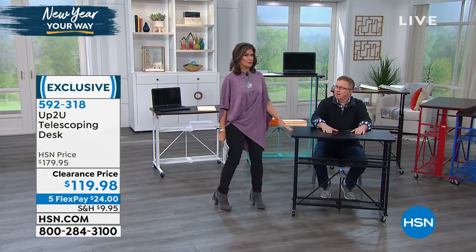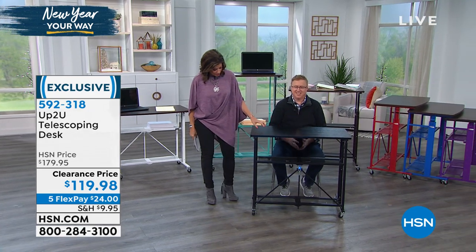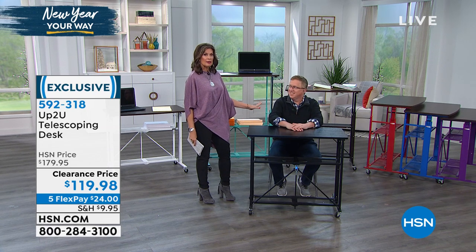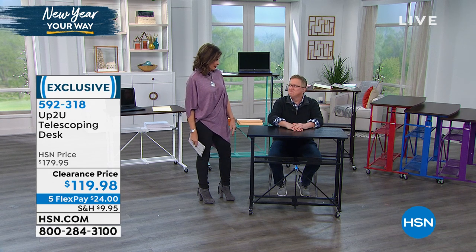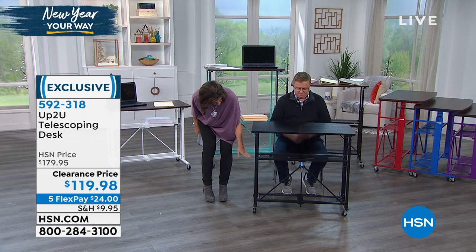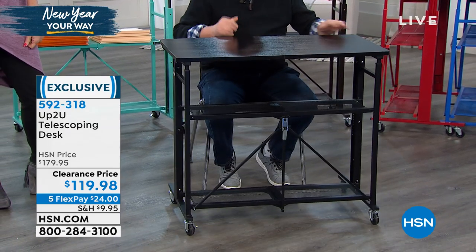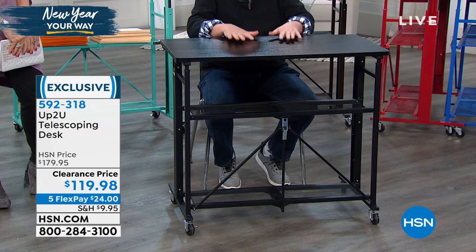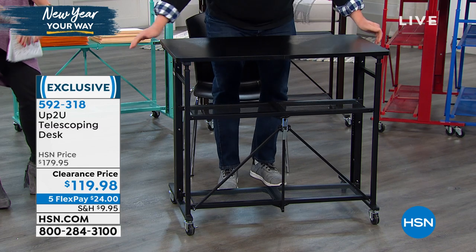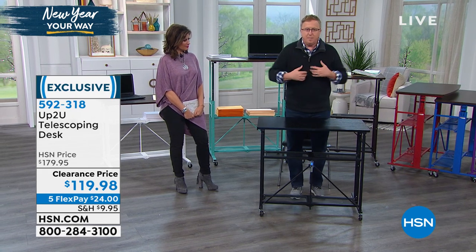I'm going to walk over to this black desk where Matt Davis has pulled up a chair. This is just one of the prettiest things — I've seen a lot of office furniture. Office furniture is stupidly expensive, especially considering the quality. Wait till you see this: the wood grain is absolutely beautiful, and you get the shelves with it, which you don't get with a lot of other pieces. I love the fact that it's on wheels. This is the Up To You telescoping desk — whether you want to use it at the 32-inch height, or maybe you're working on your computer and you just have to get up and get moving.